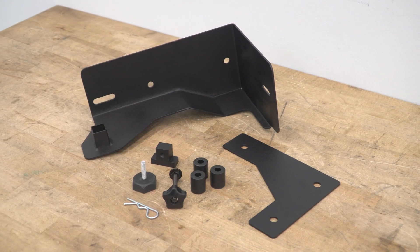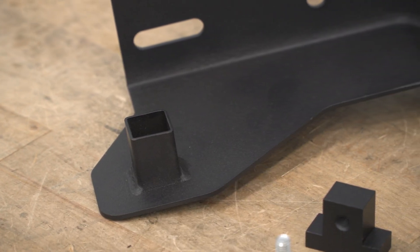While this is bolt-on, JK owners will have to modify the plastic shrouds if they want to keep them, and there's an included template in the kit for that. So again, it's going to be very straightforward.